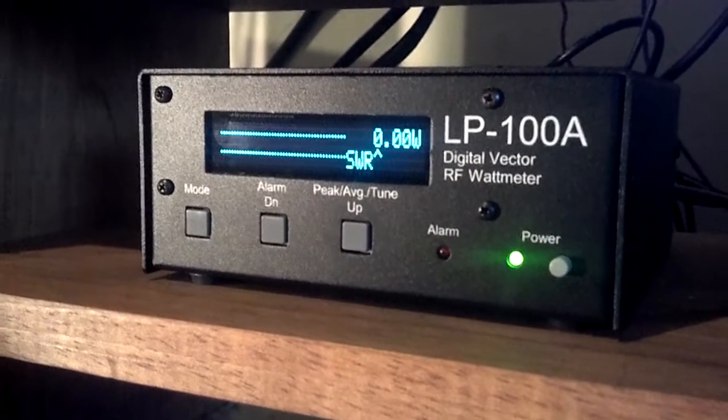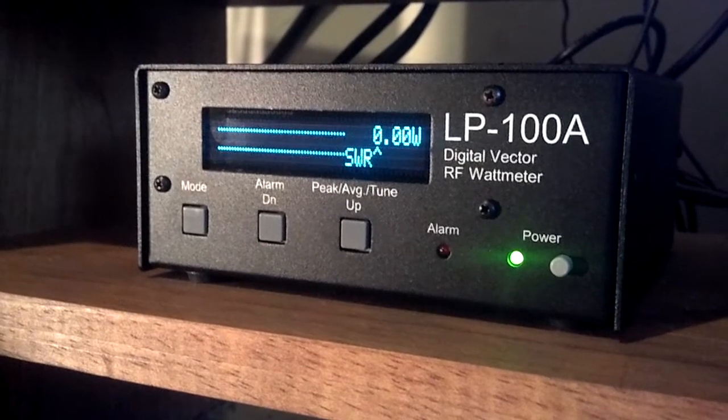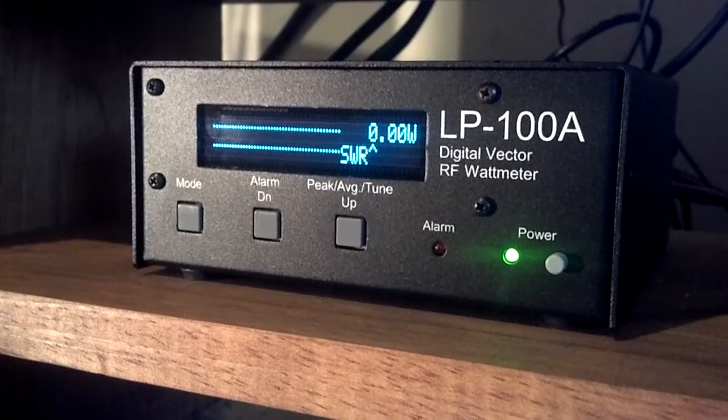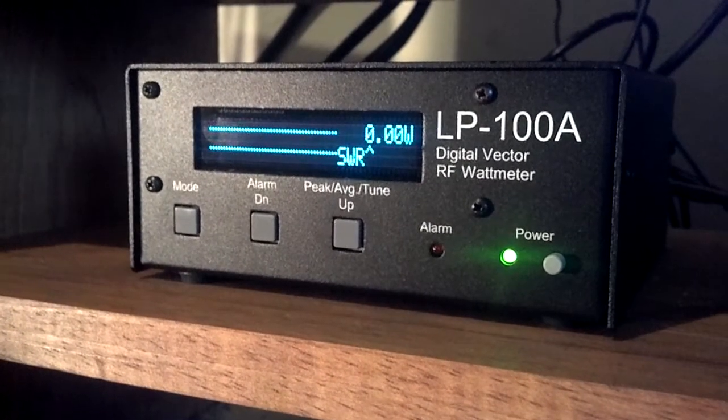The accuracy of this meter is 3%, pretty much making it the industry standard. The calibration of the kit is very straightforward, although Telepost does offer free calibration for just paying the round trip shipping on all the kits they sell.